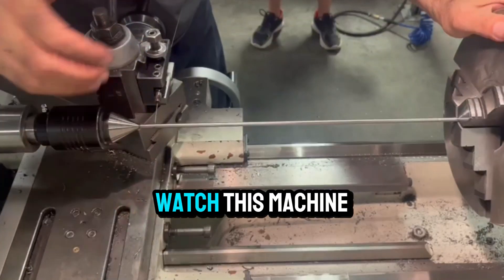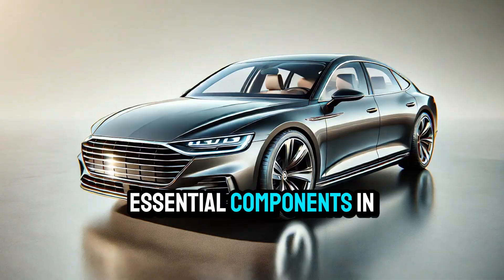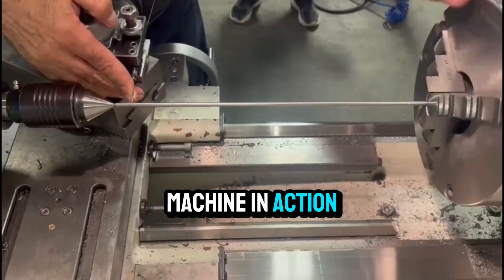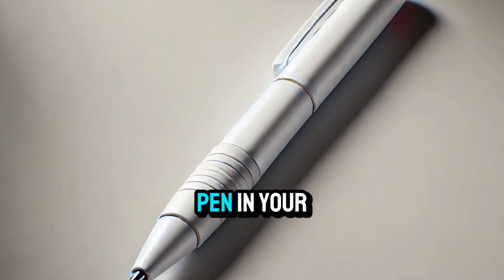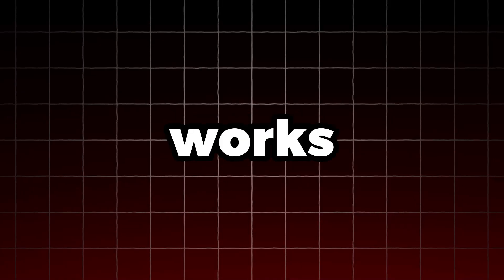Ever wonder how a spring is made? Watch this machine turn a simple metal rod into one of the most essential components in engineering. What you're looking at is a manual lathe machine in action. Springs store and release energy, and they're literally everywhere — from the suspension in your vehicle to the ballpoint pen in your hand. The humble spring does a lot more than you might think. Here's how it all works.